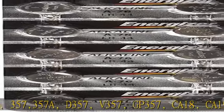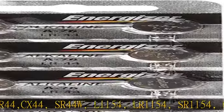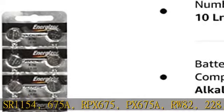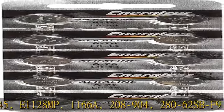Also equivalent to: RPX675, PX675A, RW82, 228, 303, S1145, E1128MP, 1166A, 208-904, 280-62, SBF9, and SBB9. See the description to get this product today at the best price.